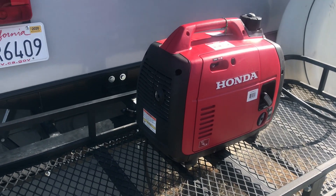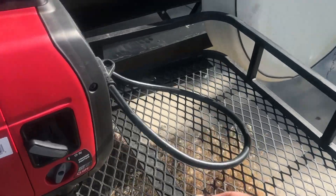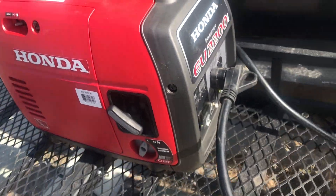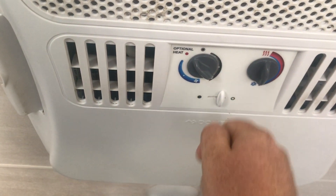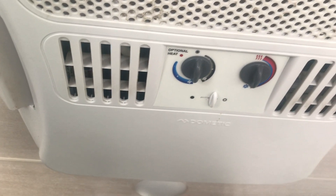All right, so I've got my Honda 2200 generator running right now. I'll go ahead and turn the eco mode off so that way I have full power available here. I am on generator power here, so what I'll do is come up here and just go fan on first, and there we go.